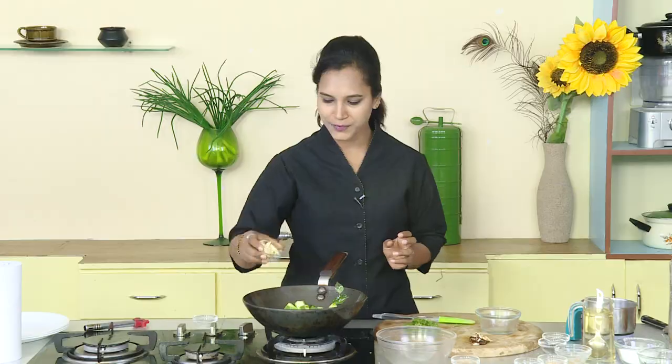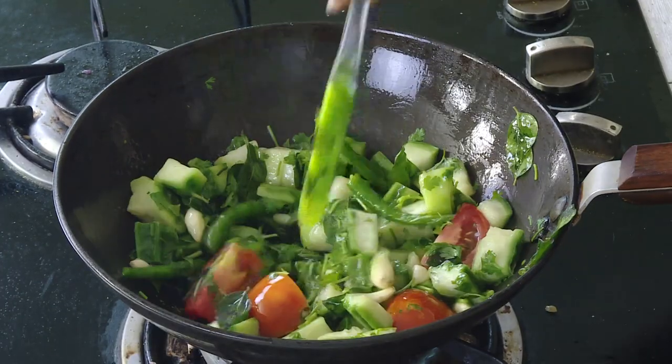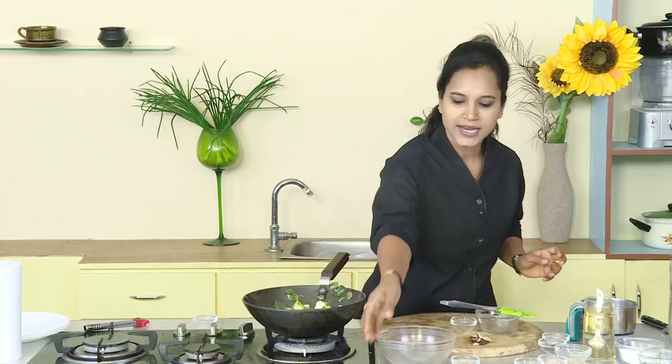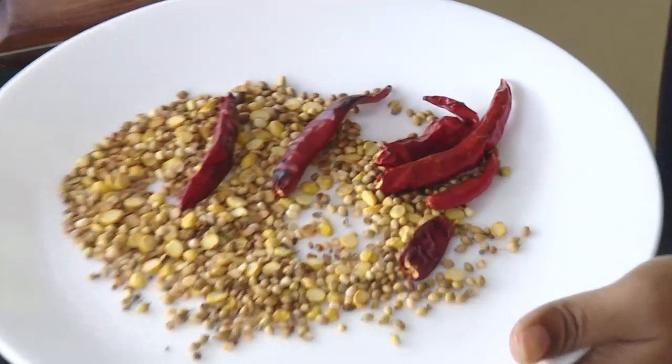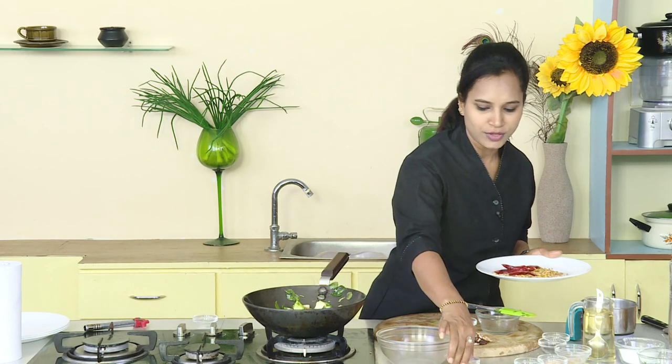Adding tomatoes, we need to cook for a bit. I will stir the whole thing in the pan with the dhanialu, minnappappu, senegapappu, and some other vegetables.